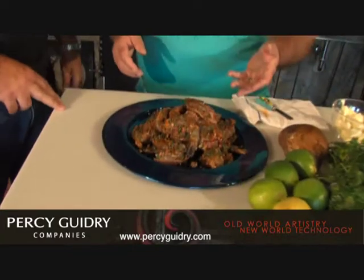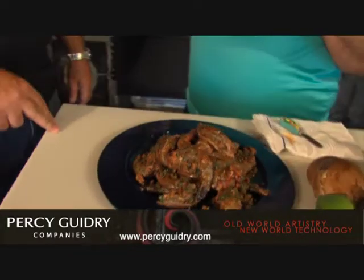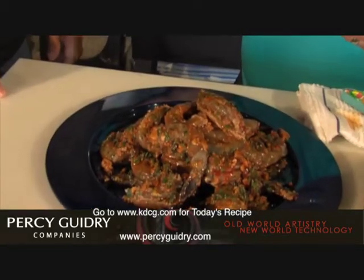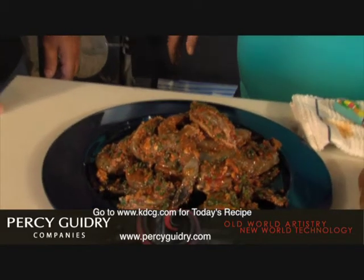So what we do is we get a large shrimp. A large shrimp is going to be a 20 to 15 count, which is 20 to 15 to the pound. You can get this at any local seafood market or grocery store. Just be sure they're Louisiana shrimp. Or if you really want to, you could drive straight down to Delcambre — Highway 14. But you want to make sure they're Louisiana shrimp.